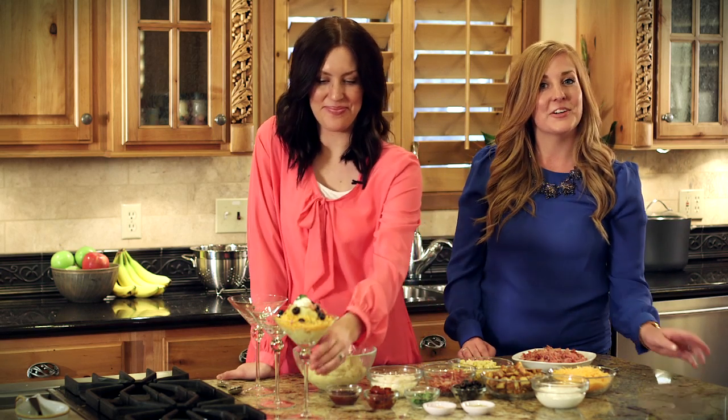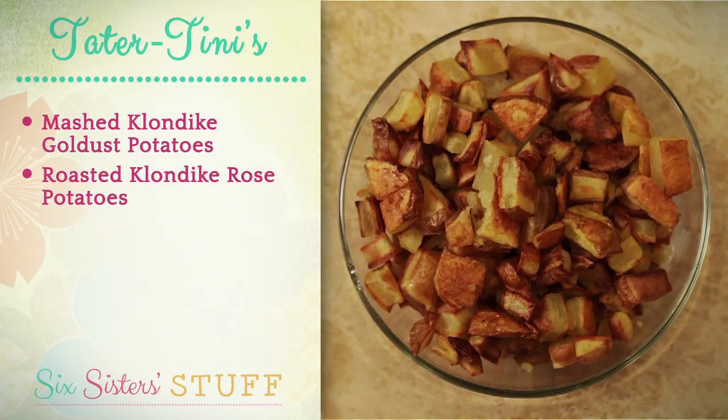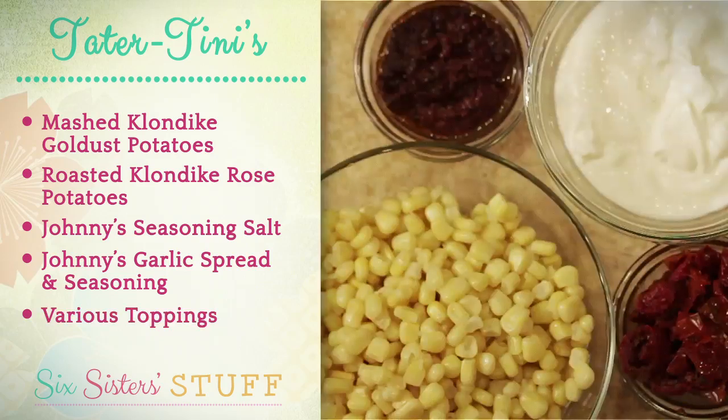It only has four simple ingredients and it tastes amazing. We've got mashed potatoes, roasted potatoes, Johnny's seasoning salt, and Johnny's garlic spread and seasoning, and a wide variety of toppings — pretty much anything you can imagine putting on a potato.